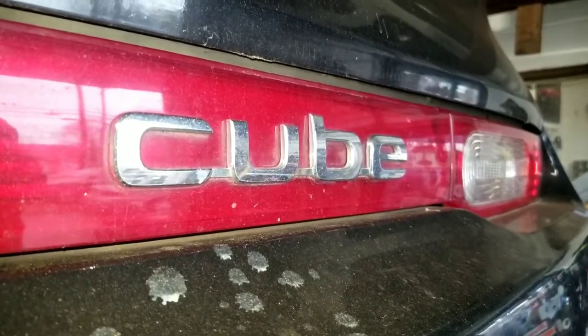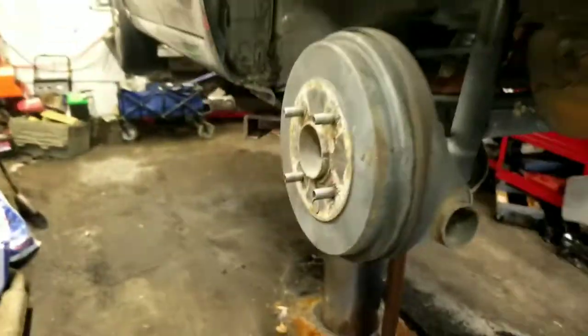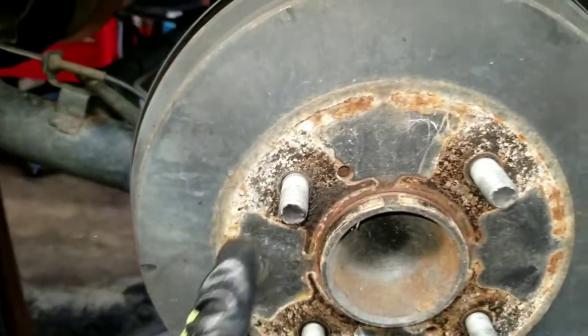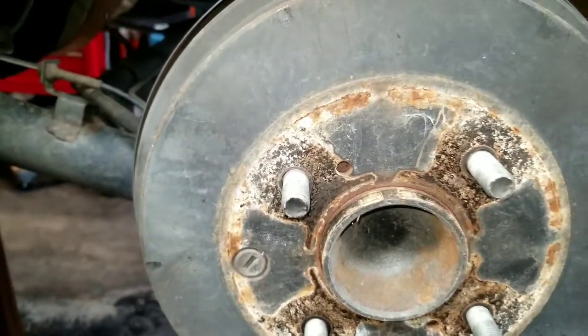Hey YouTube, today we're going to do rear brakes on a Nissan Cube. These Cubes have rear drum brakes, which is pretty much like any other drum brake system.